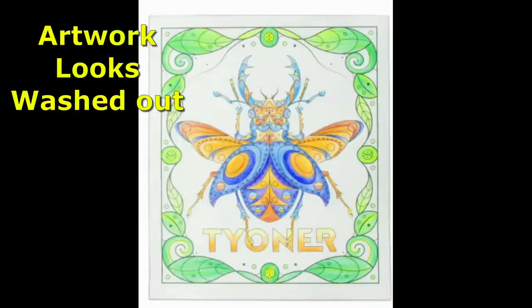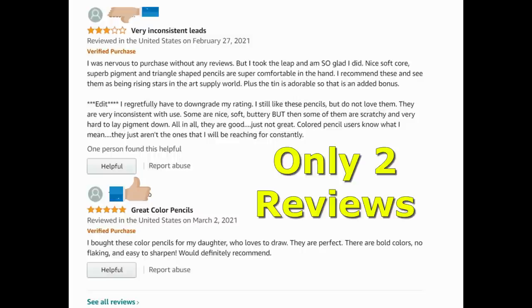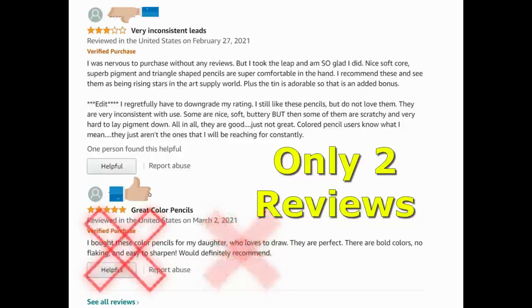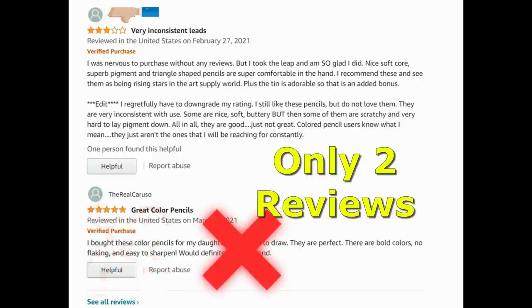There was also the artwork they had on the packaging. The demo artwork looked like it was done by maybe an eight-year-old, and the colors did not look very bright. There were only two reviews. One gave it three stars, saying the pencils were creamy but some were a little scratchy and hard to get good pigment out of — which could be a matter of taste. The second was a five-star review, but they bought it as a gift for their kid, so that's not a review I pay much attention to.